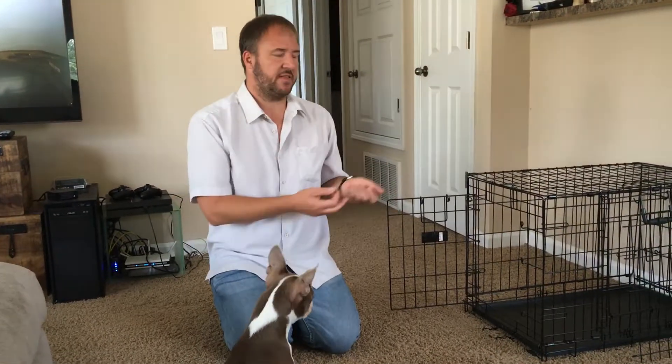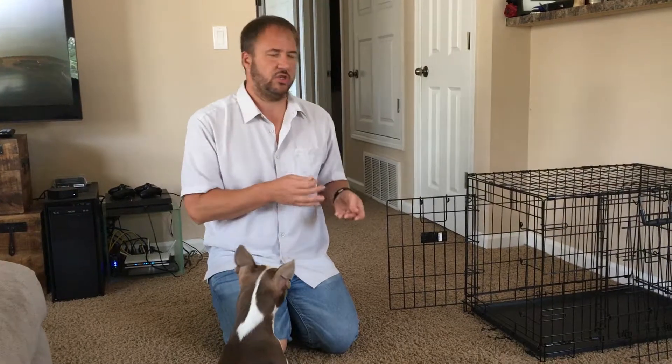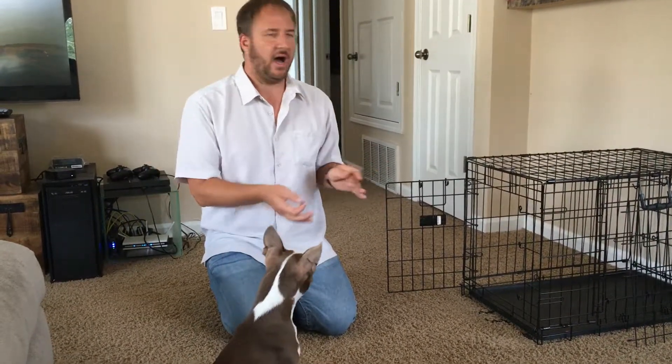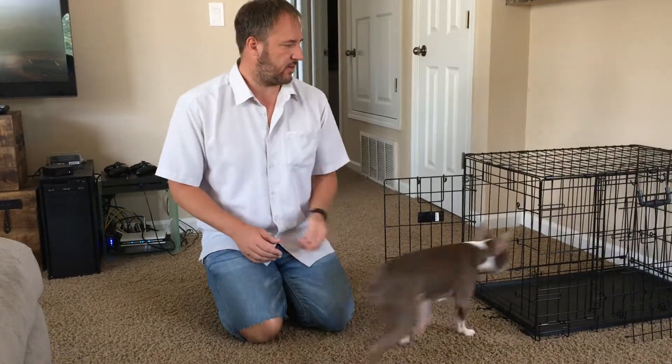In the first two videos, we talked about how to get the dog comfortable going in here. This is something you shouldn't start doing until about three days to about a week after we've done all this — after the day of the session — so the dog is very comfortable going in the crate.